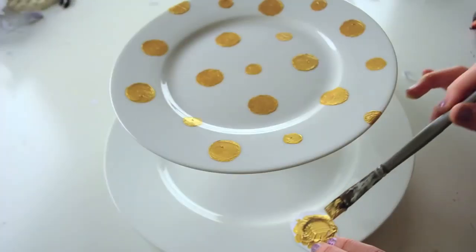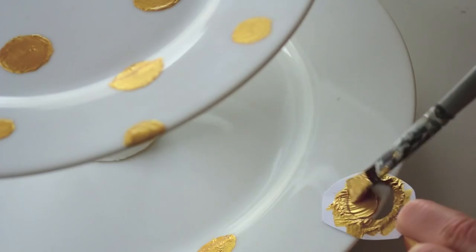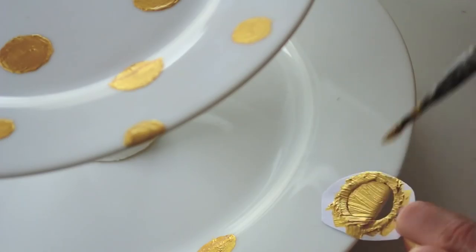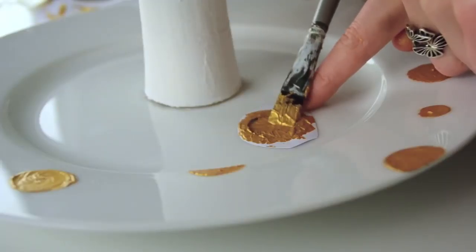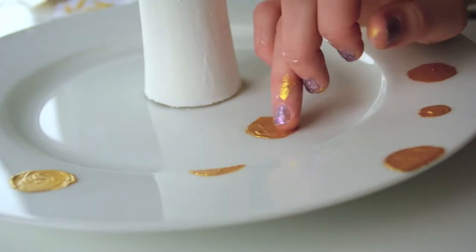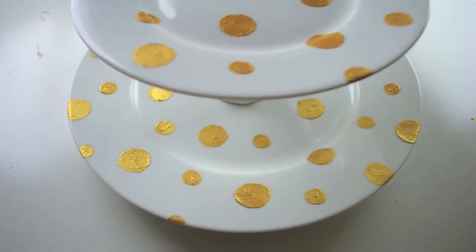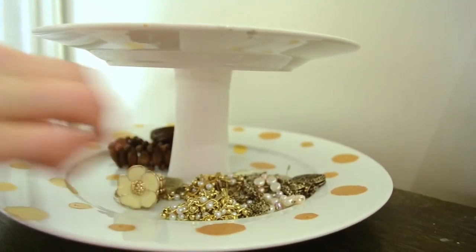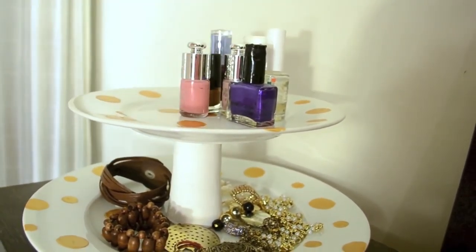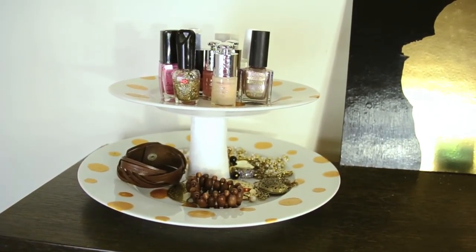The last thing we are doing is painting gold dots. I thought it was prettier to paint with a brush and then smudge it out with my finger. I did that with every single dot and made different sizes. If you're going to make this DIY, you can also try to paint before you glue everything together — I think it might be a better idea. This is the finished look, and when it was completely dry I found some jewelry and nail polishes to put in it — it is just so cute.